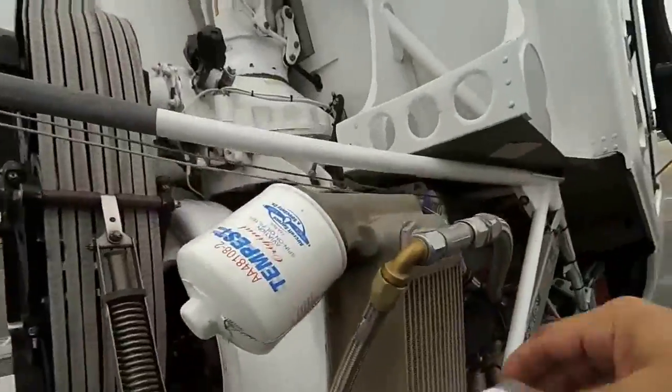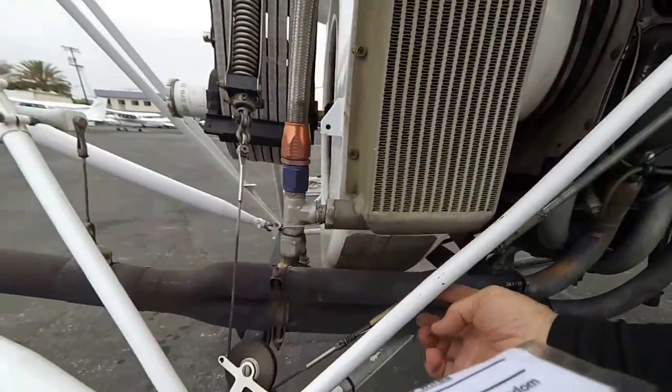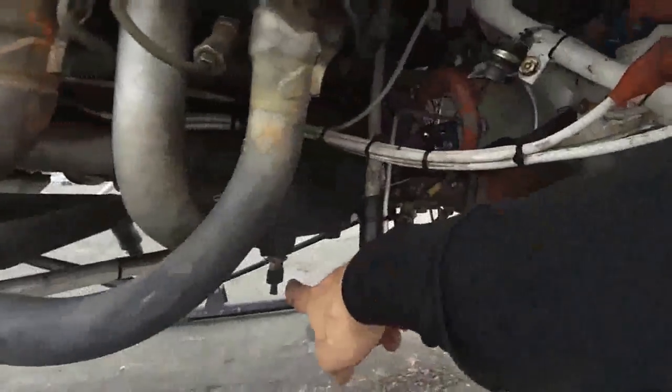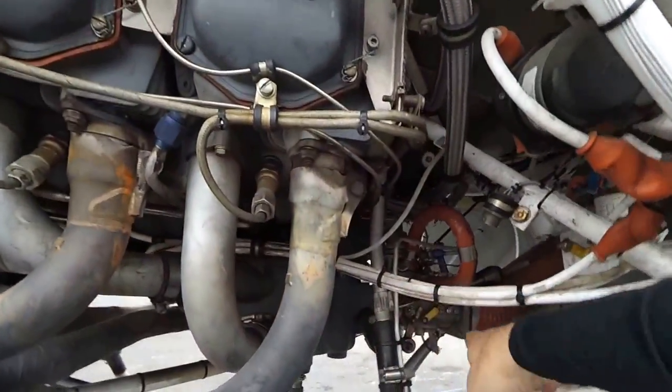Oil cooler looks good, no leaks. This is good. Very good. Oil drain plug is good. Mechanical system looks good.